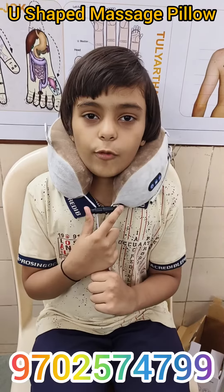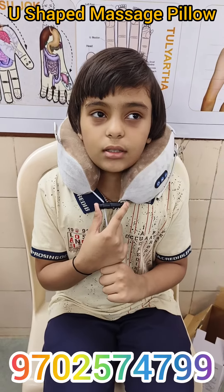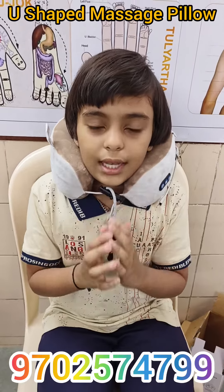I am satisfied with this product. If you want to buy this product, please contact the WhatsApp number given below. Thank you.